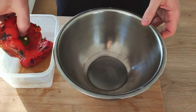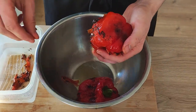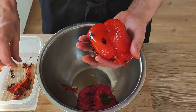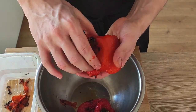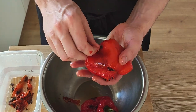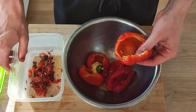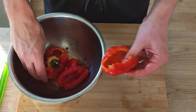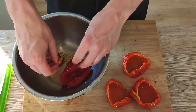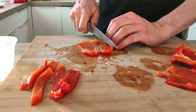And now let's peel the peppers. At this stage, it's very easy to peel them, so do it properly, and then take out the seeds as well. I cut nice pieces for my garnish and also keep some trimming for my sauce.